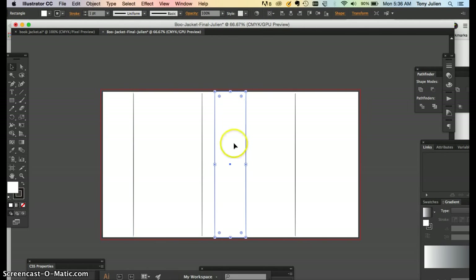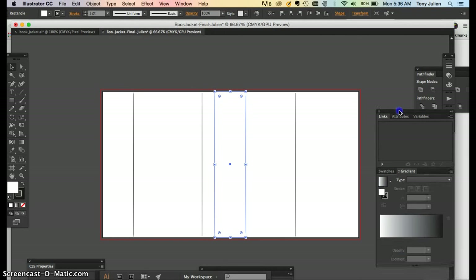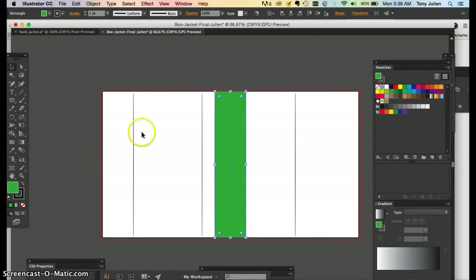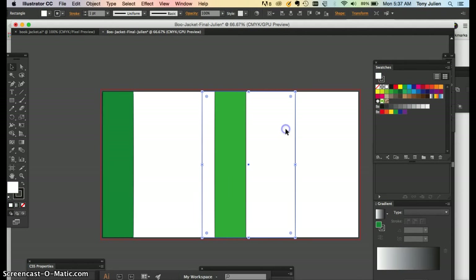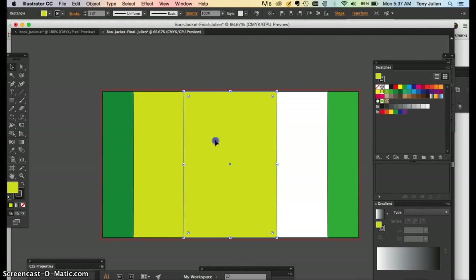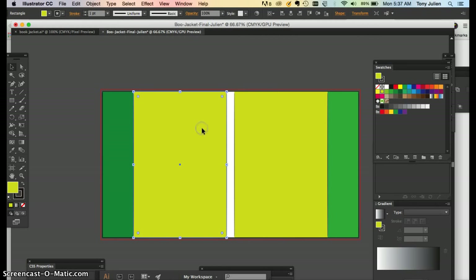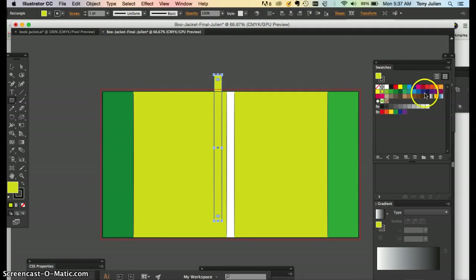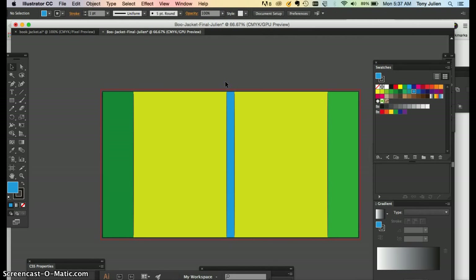You can copy and paste that flap. I'm going to put some colors on these so you can see them easier — I'll make the back cover green, the front flap yellow-green. Align one to the right, copy and paste, and place the other flap next to it. Align all panels to the top of the artboard. Then create a 0.5 by 9 rectangle for the spine and make it blue. That's how you set up your flat panels for the book jacket.